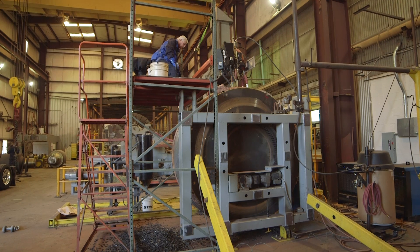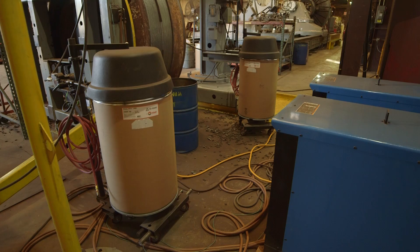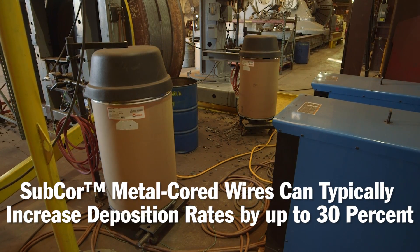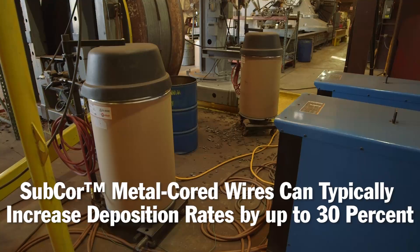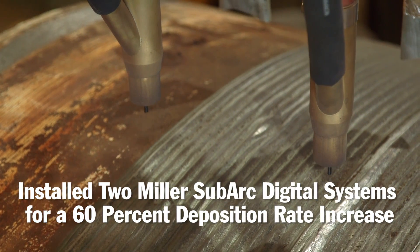The only way that I knew how to do it was contact Miller and the engineering staff at Hobart. So we started out looking at just basic wires. They were running a solid wire to start with, so we said if we switch to a metal core,